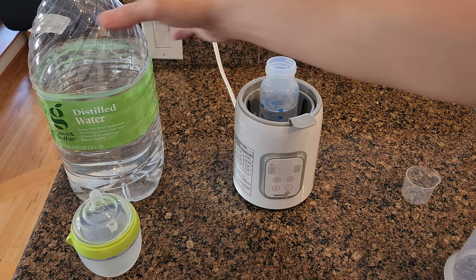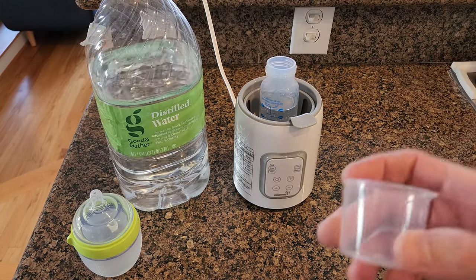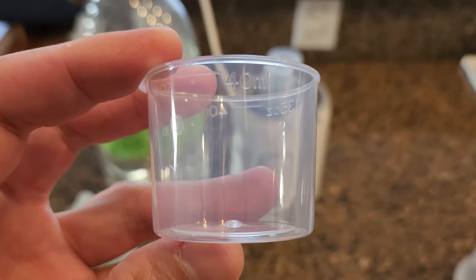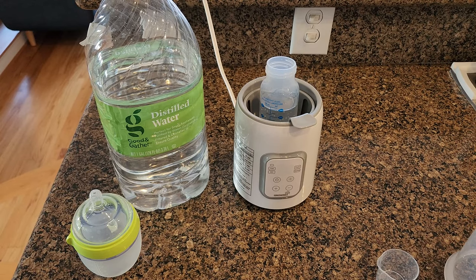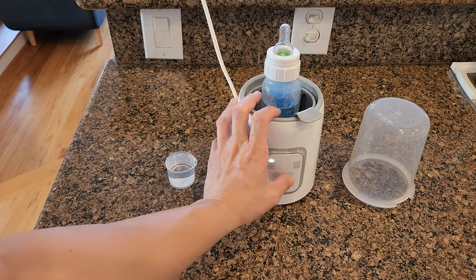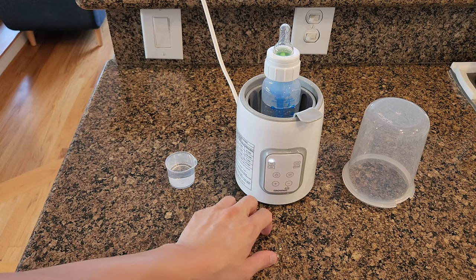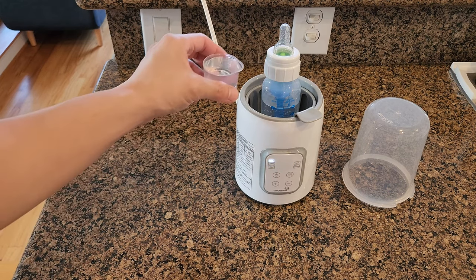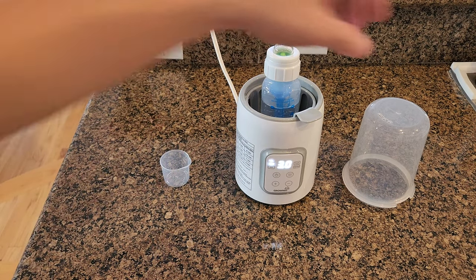I'm going to heat up the four ounce bottle, and according to the instructions I need 40 ml of distilled water for the heat-up process. You should preferably use distilled water to prevent the machine from having a scaling problem. First, you have the fast heating mode, which requires 40 ml of distilled water and takes three to seven minutes to heat up the bottle. Then you have the 24-hour mode, where you add distilled water to the max line — this is mainly used for defrosting frozen milk.